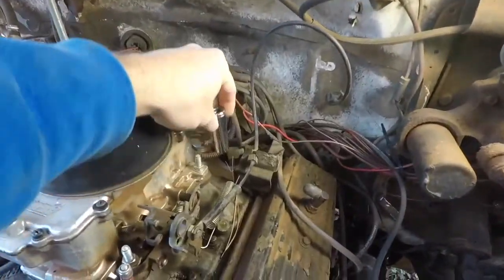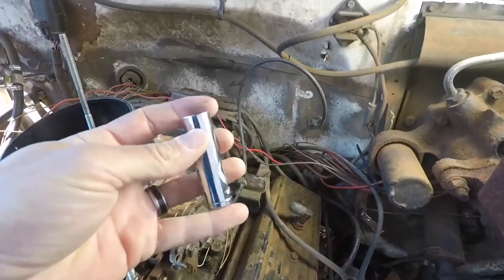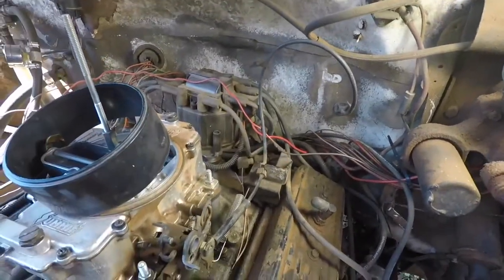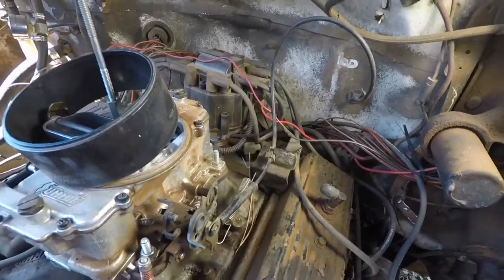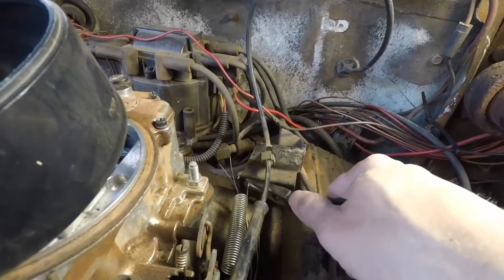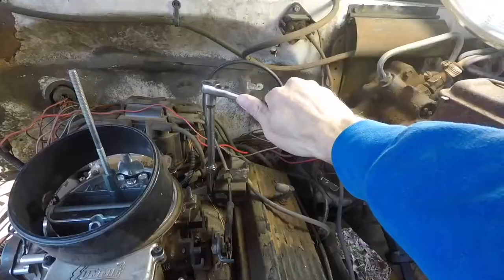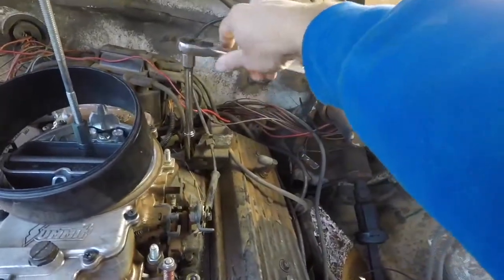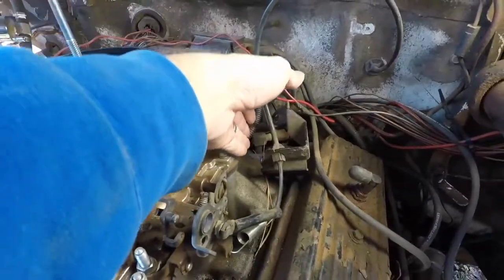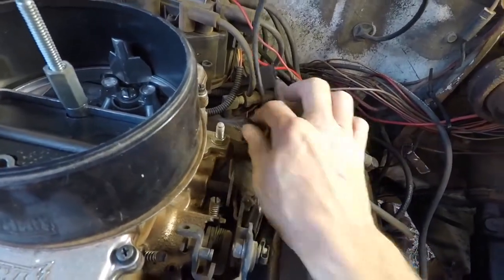Nine-sixteenths — that's too big. Let's try a half inch. Okay, that's it. Got to take this spring off of here with the needle nose pliers. Got an extension on there. Try not to drop the bolt down in the engine. There we go.